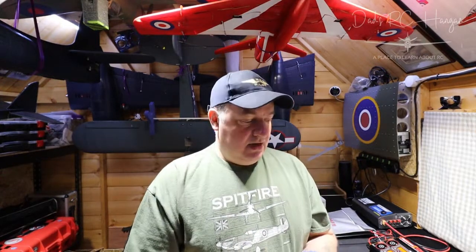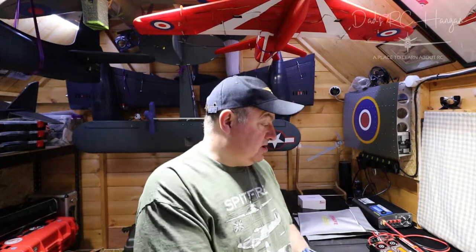Behind me I'm charging my batteries. I should have got the camera out to show you how to charge batteries, or how I charge batteries. You can see my little LiPo bags — each one's got a four-cell battery in, one of my graphite batteries, and at the moment they are charging.